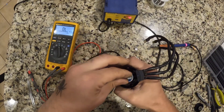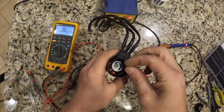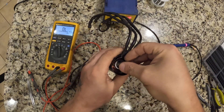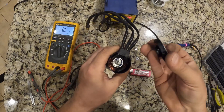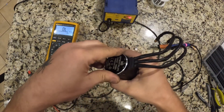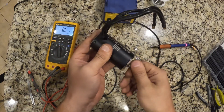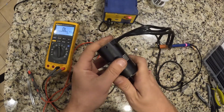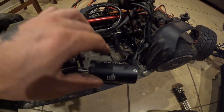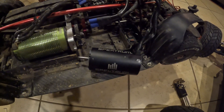Put the rotor back in — it comes out the front. The back has a little brass bushing that goes on first, followed by a metal spring washer that goes on second, and then your rear cap which goes on last. Once it's in there, spin it around and make sure there's no resistance and nothing feels like it's binding.